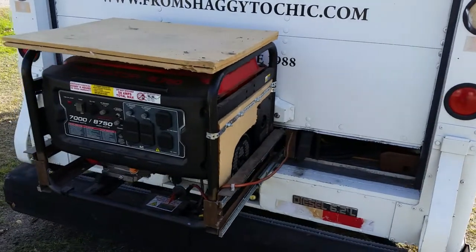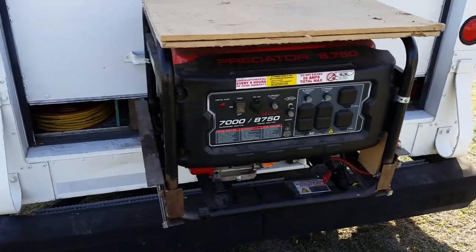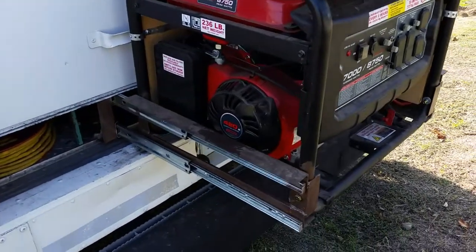The slides came from Amazon and are rated for 200 pounds for each pair. By mounting two pairs, I can cover the weight of the generator, fuel, and the vibration from running the generator. These are full-length slides and are very strong.